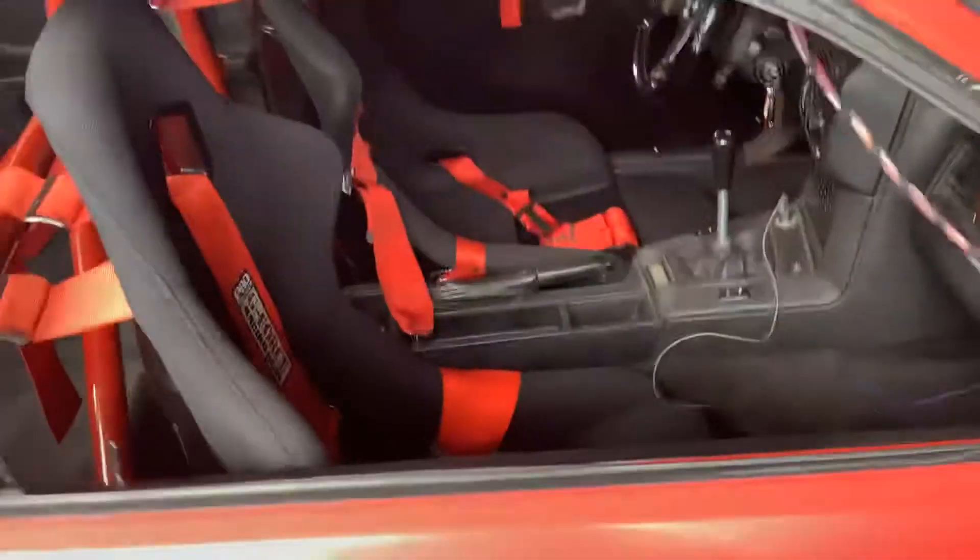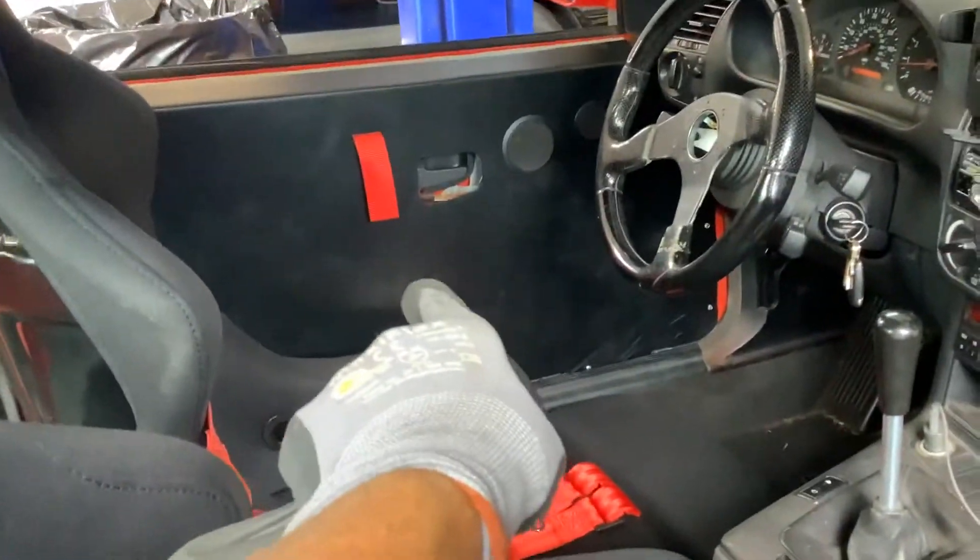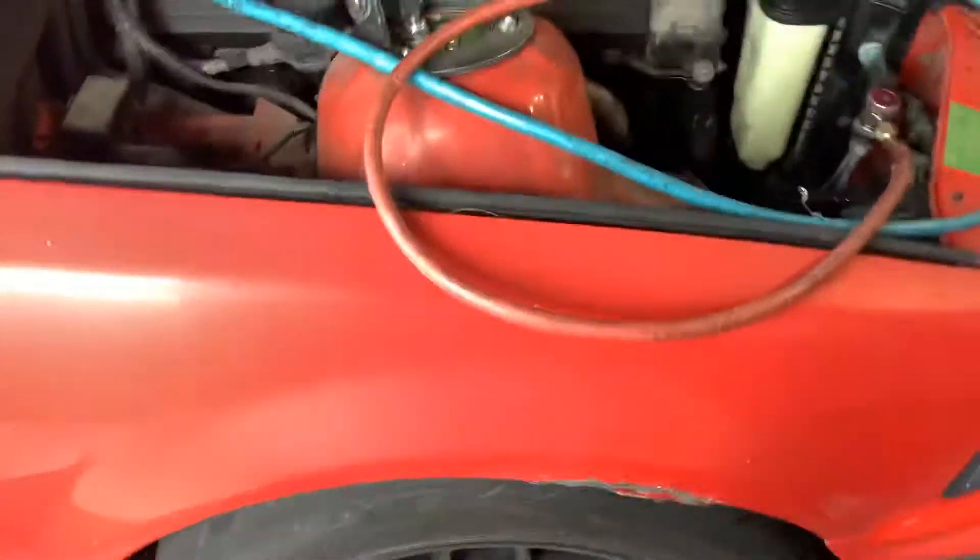1995 BMW M3. This is a street sleeper. You notice it's a faded paint job, nothing fancy. Check to look at the inside - the panels are nothing more than thin pieces of plastic, minimum weight, everything has been stripped out. So this is just a fun toy car, but it still has air conditioning. And as you can see, it's set up for handling, not for looks.